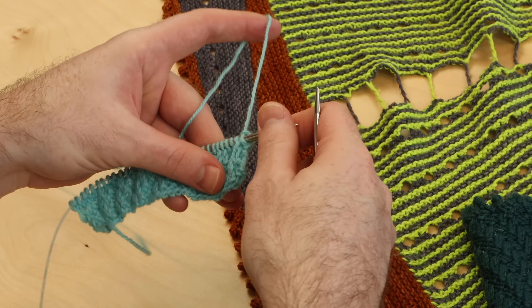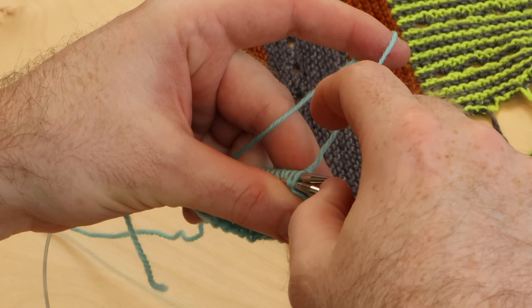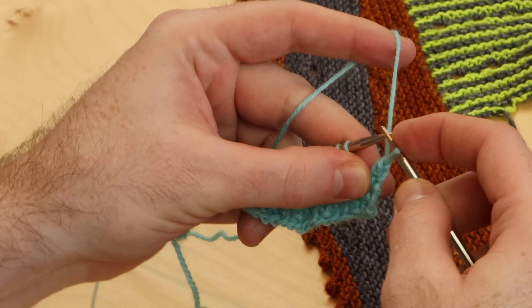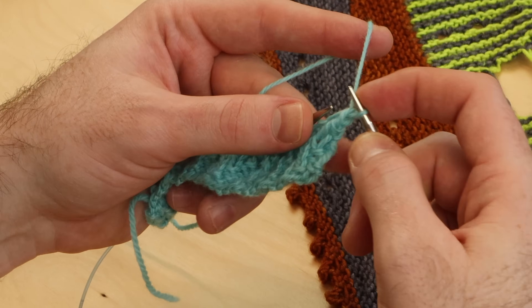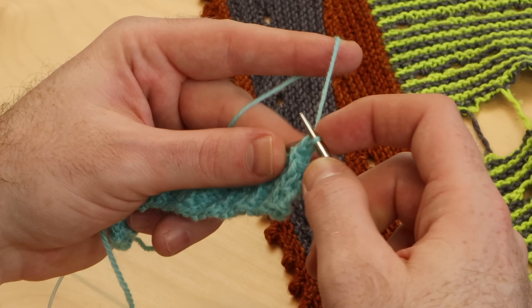So we're going to do that on this sample. To begin the picot bind off, just do a regular bind off of three stitches. I'm going to bind off by knitting two stitches together through the back loop, and I'm doing that three times.